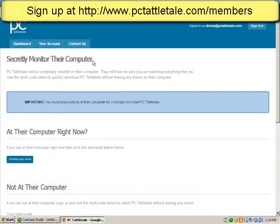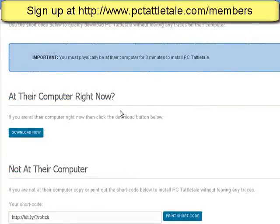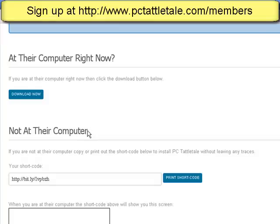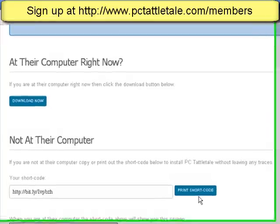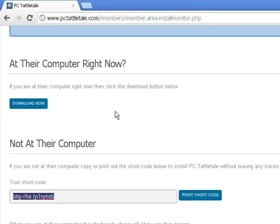It does run invisibly on the computer. So if you share the same computer as the person you want to watch, you're at their computer right now and you can just hit the Download Now button. But if you're not at their computer, you have this idea of a shortcode. All you've got to do is hit the Print Shortcode button and it will print it out on your printer. What the shortcode does is you go over to their computer and put this in, and it's not going to leave anything about PCTattledale.com in their browser history.